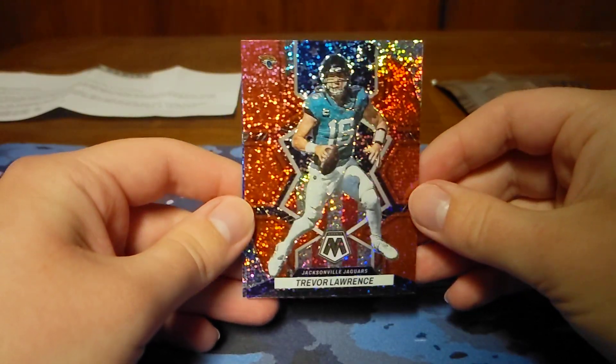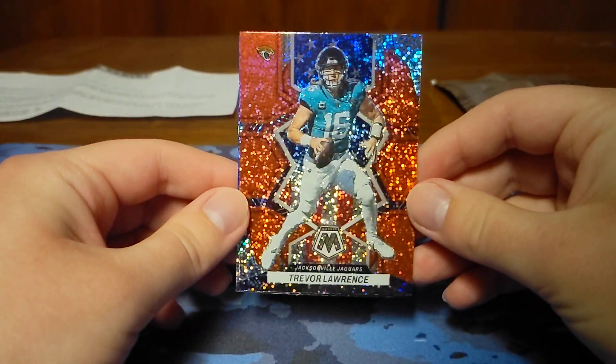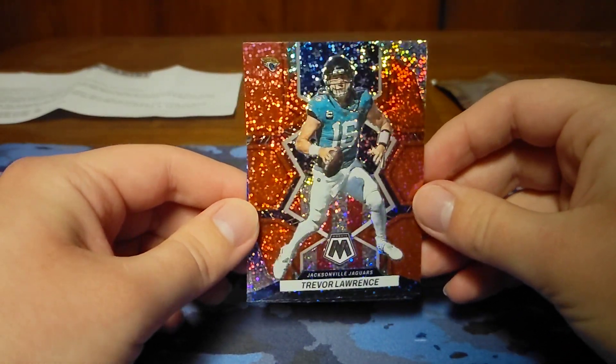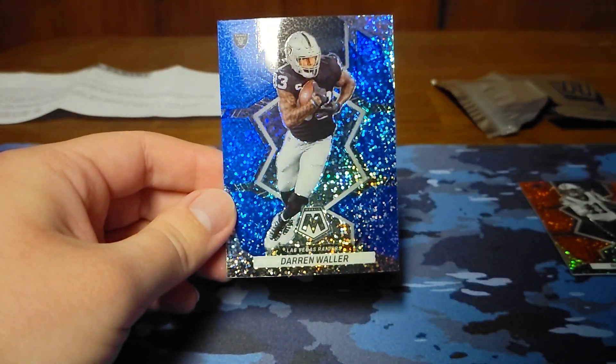The cards do look very nice. Trevor Lawrence — I'll take that gladly. Very nice card. That's going to be a national pride — Trevor Lawrence looks really nice with the American flag and stars in the background. Very cool. The last card is going to be Darren Waller.